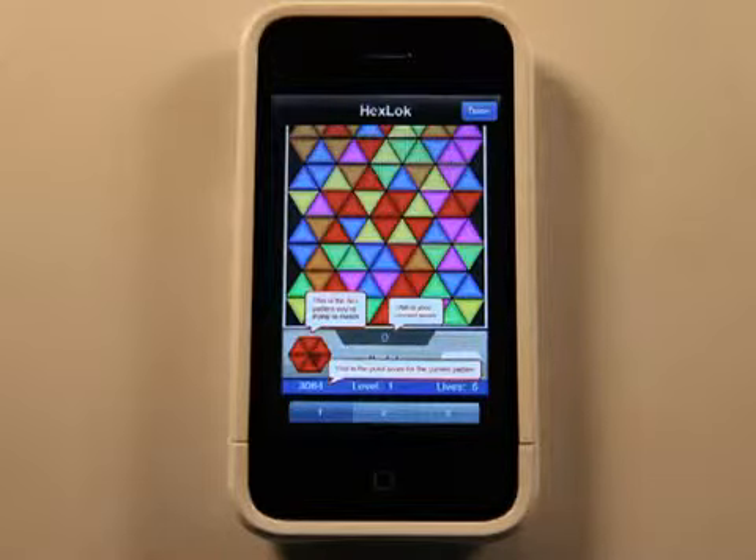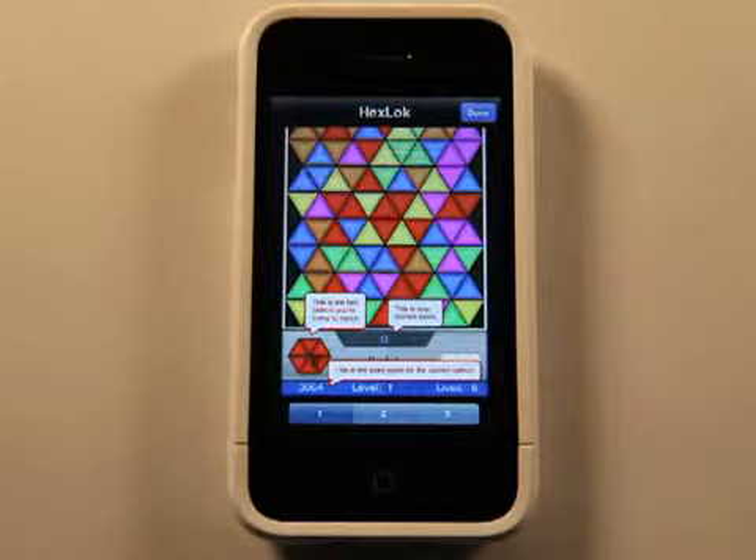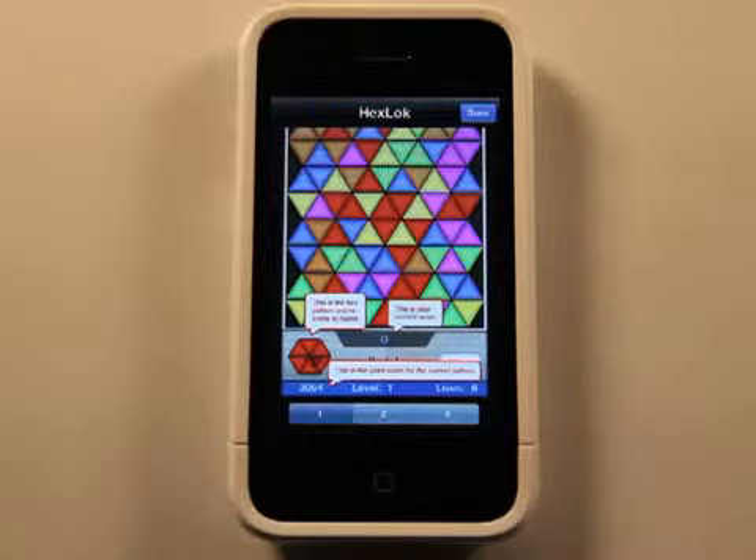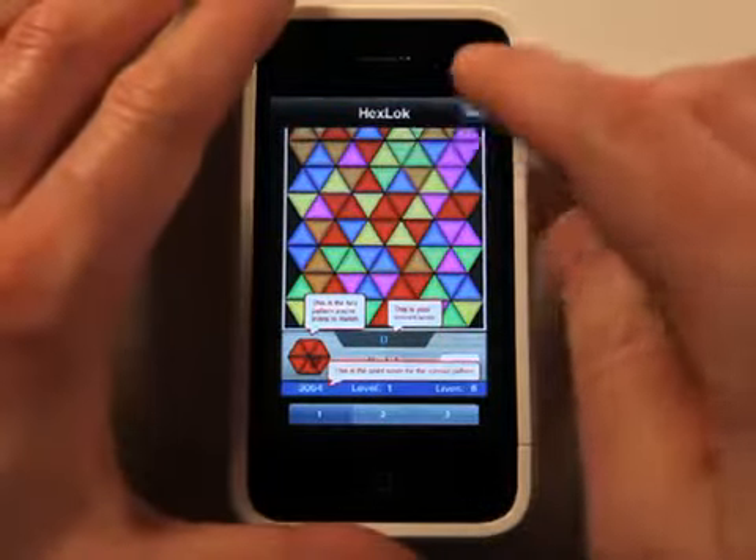So you could have been working on red, but if you run out of time, the next thing could be yellow or green or blue or something like that. So you've got to work fast. You've got your number of lives down there, so when you run out of lives, the game's over. So let's get into it and take a look here.